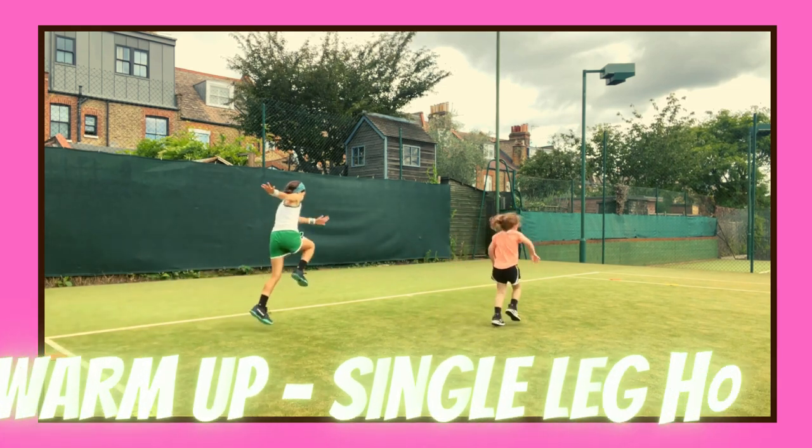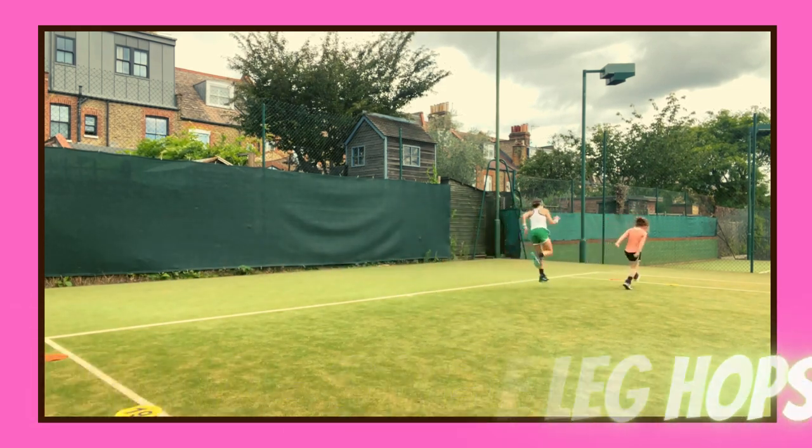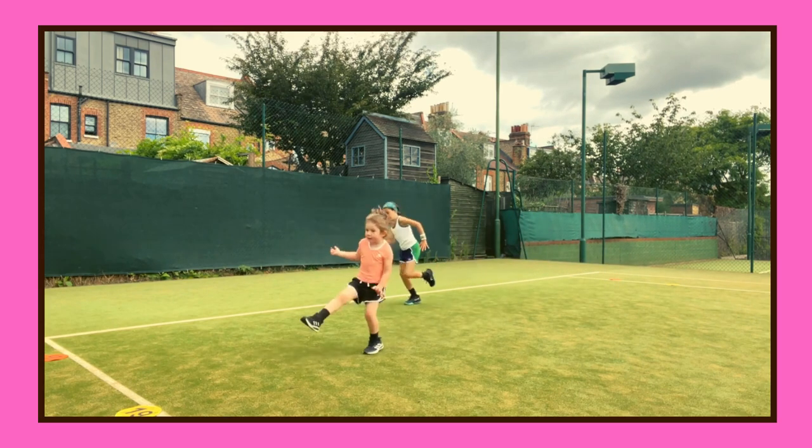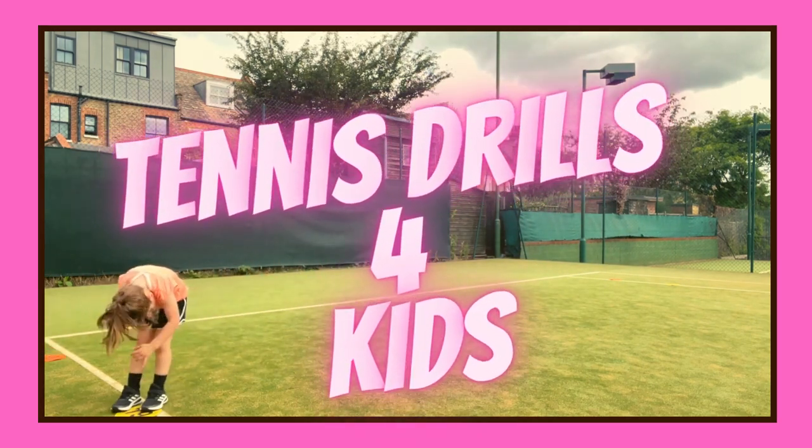Bigger hops, so we can challenge the kids as well. We can scale it back or we can advance it, working on that balance and coordination.